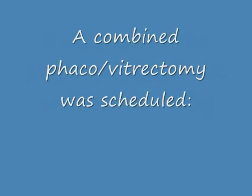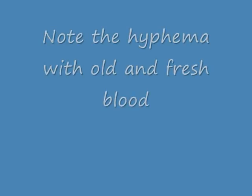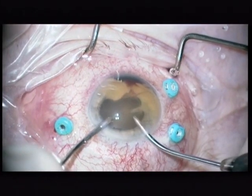After two months, the patient presented with a pressure of 45 mmHg. You can see that there is hyphema present with old and fresh blood.